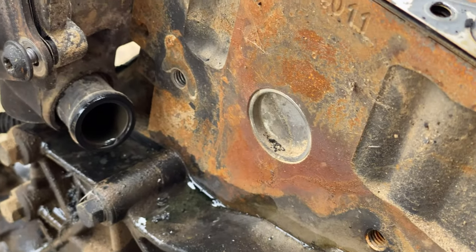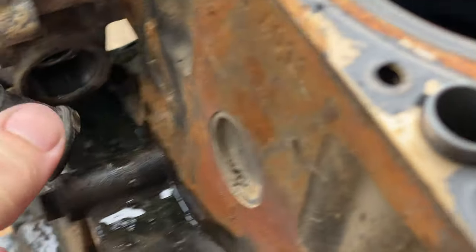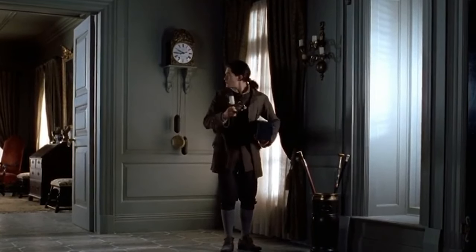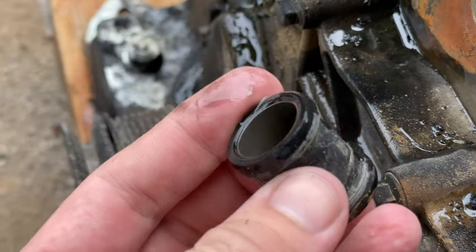It's got the water pump off. Apparently that comes out.